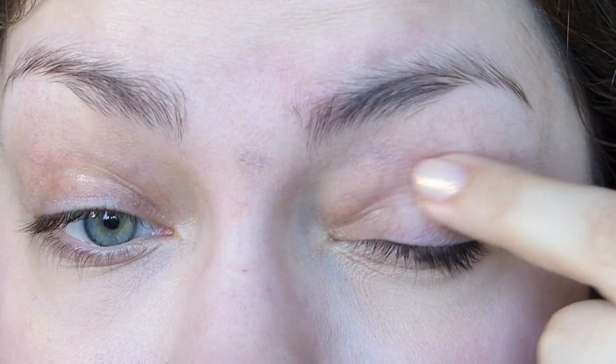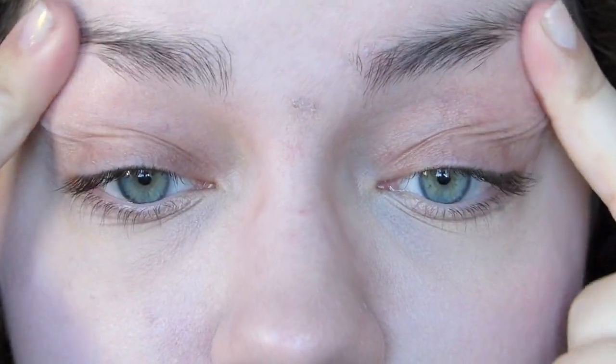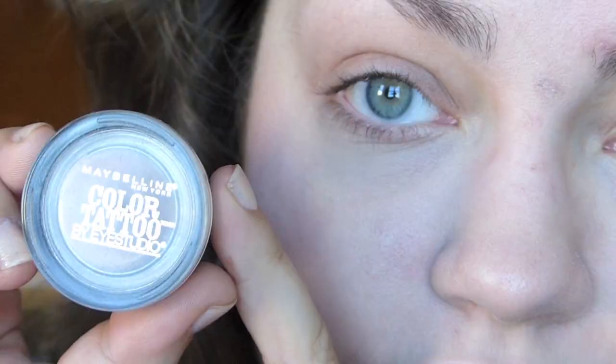Now we're going into the eyes. I'm going to be priming my eyes with my favorite eye primer. This stuff is perfection — it makes my eye shadow stay all day, no creasing, just beautiful. It's from the Balm and I highly recommend it if you have not tried it or found your favorite eye primer quite yet.